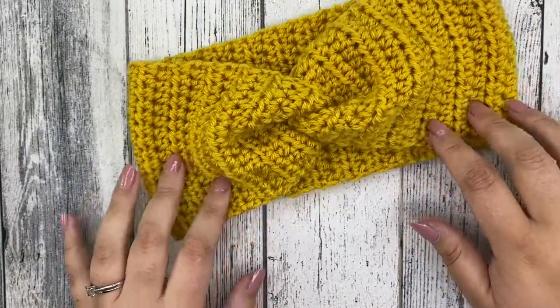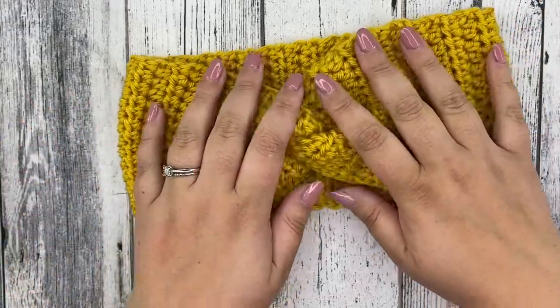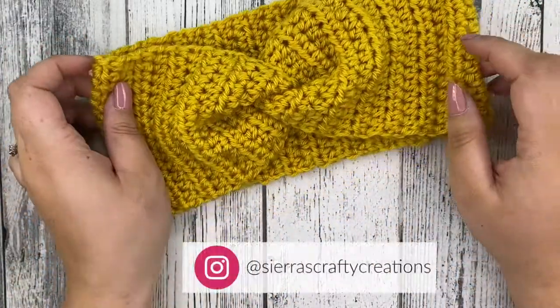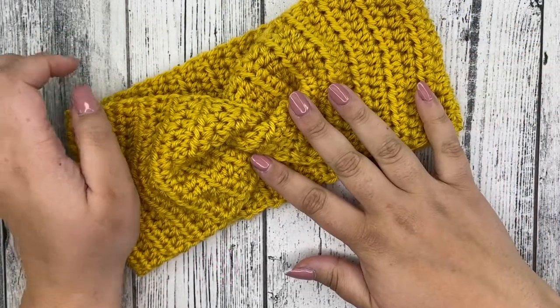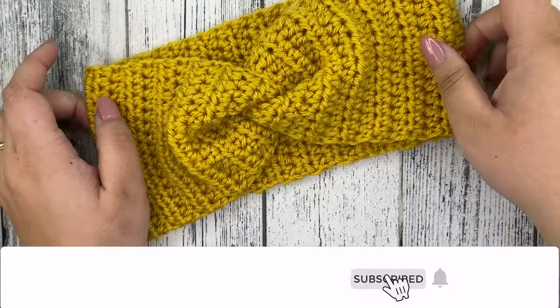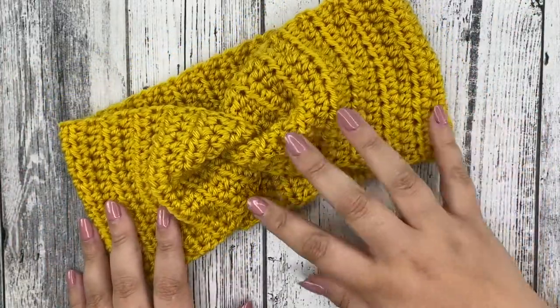Your headband is all finished! I hope you guys enjoyed this tutorial and I hope that you love your headbands. I would love to see all the ones that you make — be sure to follow me on Instagram and tag me in all the headbands that you're creating. And don't forget to hit that subscribe button down below to see more of my crochet, knit, and crafty tutorials. See you next time, bye guys!